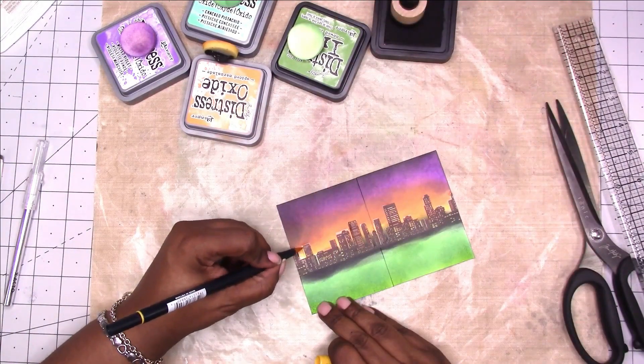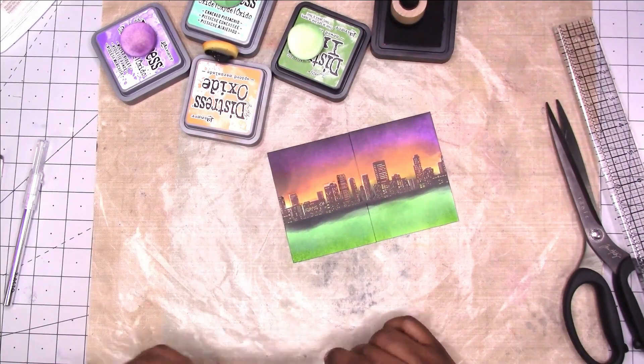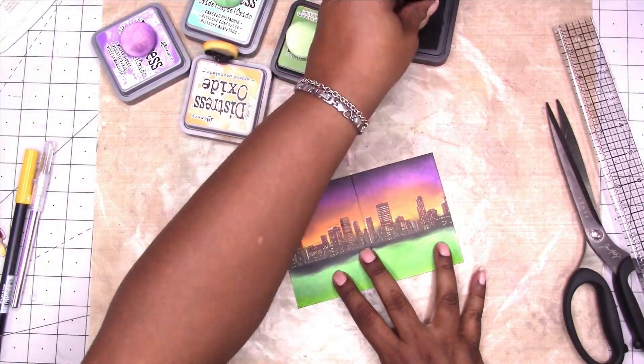I'm going back with the orange Tombow just to make sure I hit those white areas, and adding a little more black to the top to make it more vibrant.